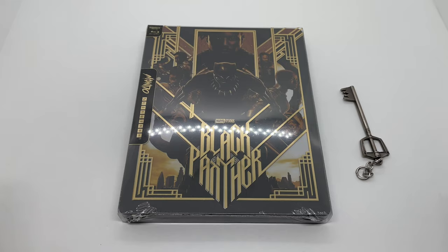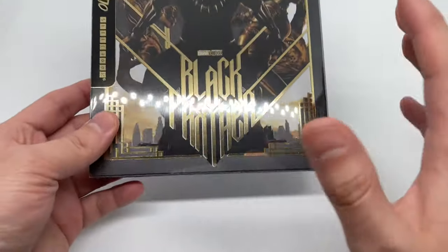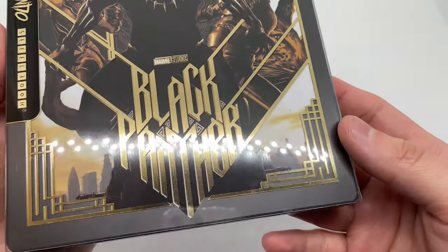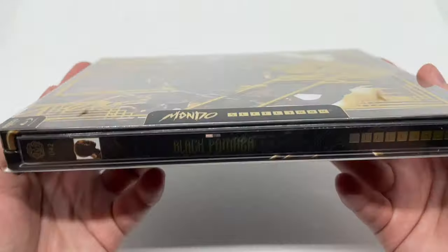Alright, now that I got the wrapping out of the way, let's go ahead and check this out. I noticed that the disc is bouncing around in there, so I'm trying not to move it too much. But look at this artwork — I love that black and gold. Nice colors together right there. Mondo Steelbook logo there, and here is the spine.